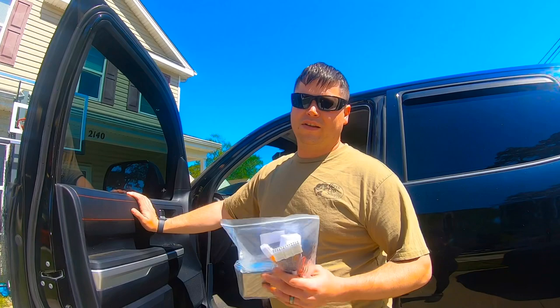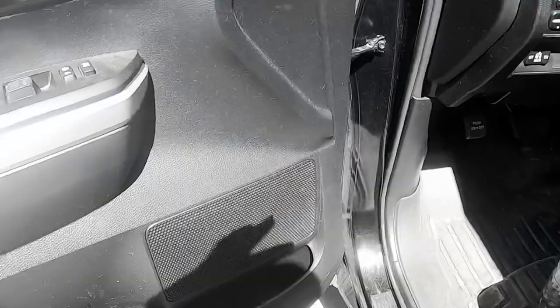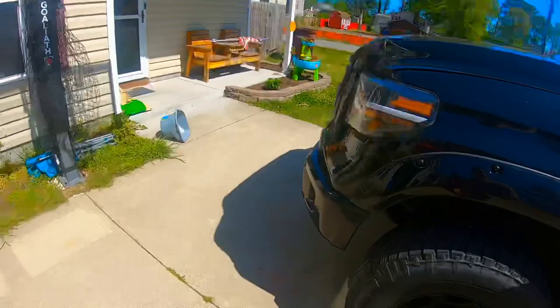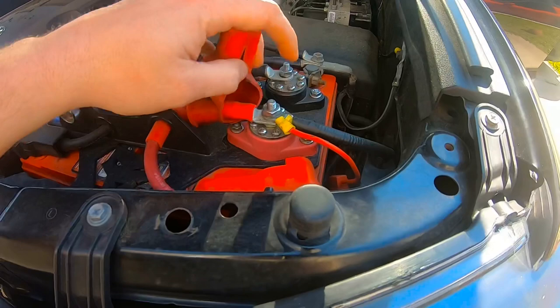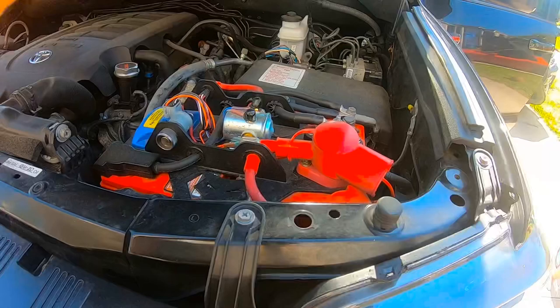First thing you want to do is pop your hood and raise it up, because you always want to disconnect your battery. I've got a little different setup — it's a dual battery setup. I don't want my battery running dead, so I'll be running the wire needed for the module to the auxiliary battery on one of the auxiliary posts right here.